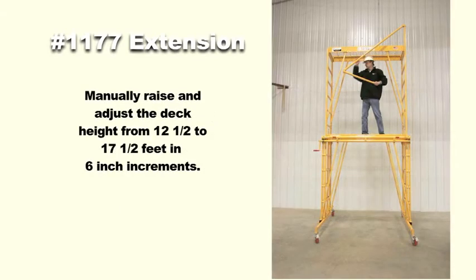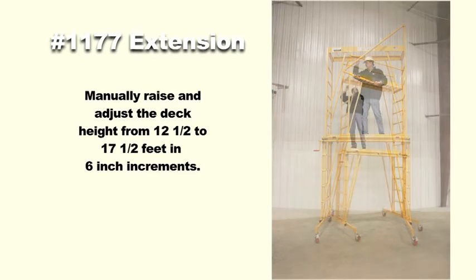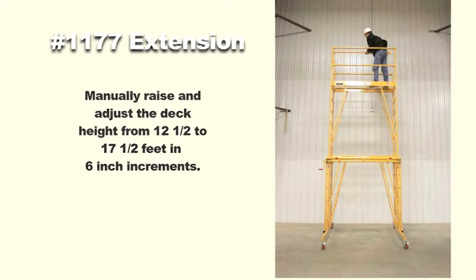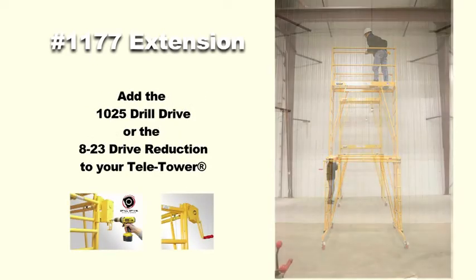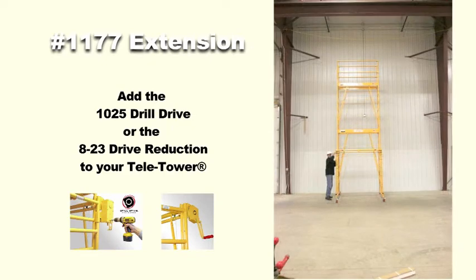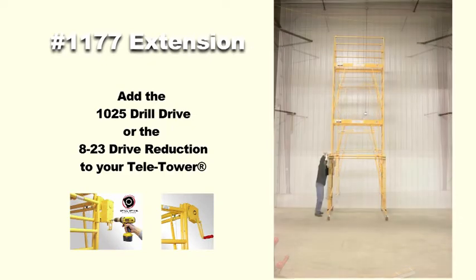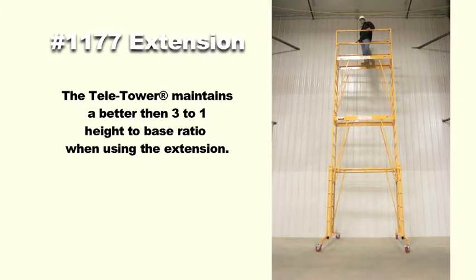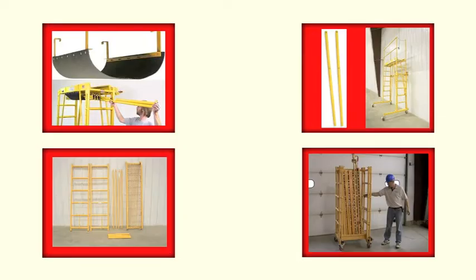With the extension in place, the TeleTower can now be raised from 12 and a half feet to 17 and a half feet in six inch increments. Elevation adjustments are made even easier when using the drill drive or the crank reduction options. With the outriggers extended and the tower fully raised, you have a better than 3 to 1 height to base ratio. Check your local OSHA standard for regulations regarding height to base ratio in your area.